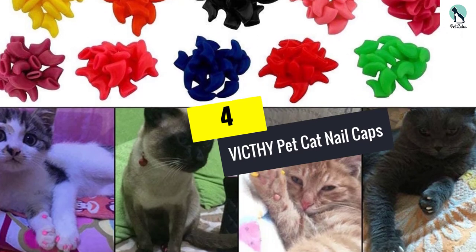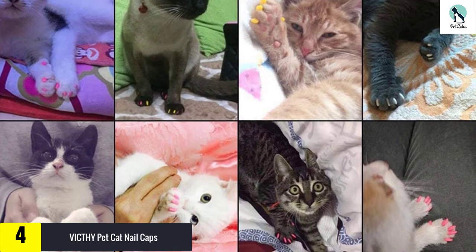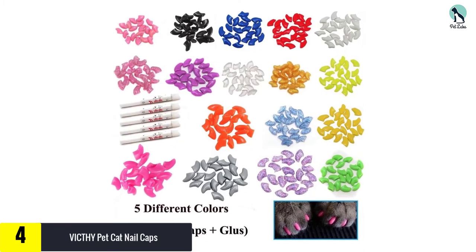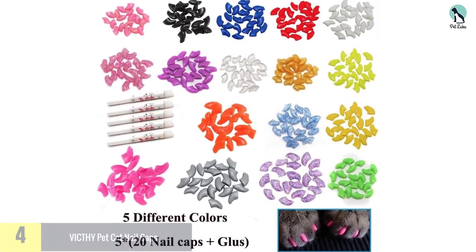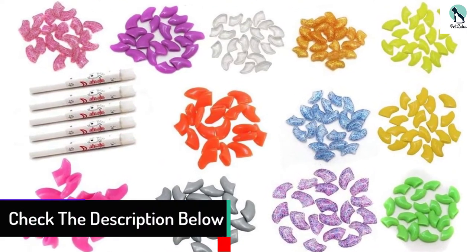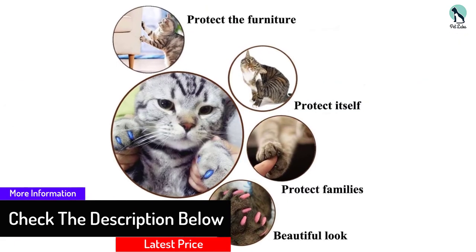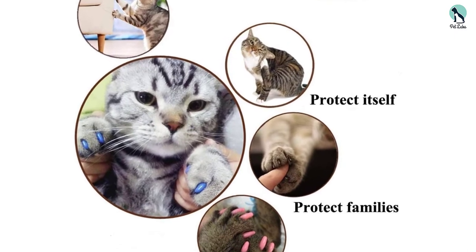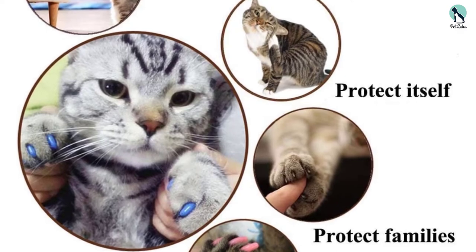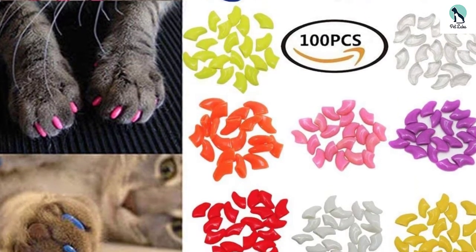Moving on at number 4, we have the VICTY pet cat nail caps. Durable yet malleable, the VICTY nail caps for cats are a great option for those who aren't sure about the size and placement of their new additions. They've passed pretty much every safety test and are completely non-toxic, for those cats who are likely to try and bite their new nails off. They're also easy to adjust, so if you're starting out with a younger kitten from 12 weeks onwards, it's easy to chop the covers to size. Best of all, you don't need to trim your cat's claws before applying these — they're designed to fit around their natural claw.